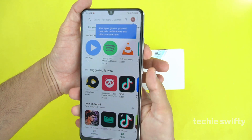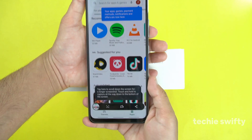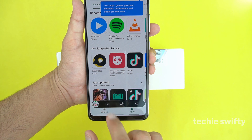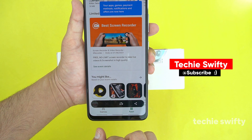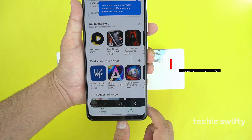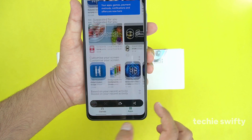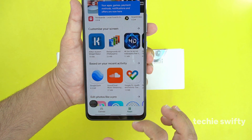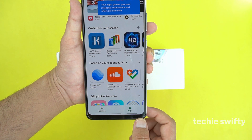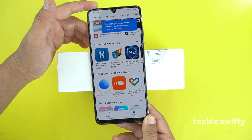Now I will show you how to take a long screenshot. First, open the Play Store and repeat the same method — press both buttons together. At the bottom you will see an arrow. Simply press it and the screen will scroll down. You can keep pressing it for as long a screenshot as you need, and it will save into the gallery.